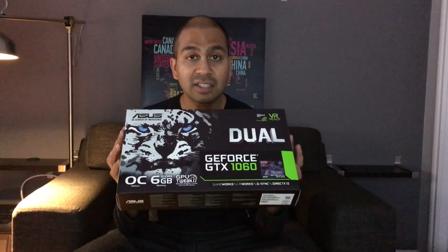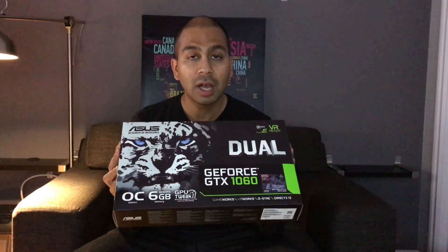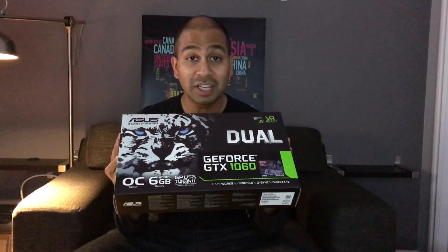This is going to be a quick overview of the NVIDIA GTX 1060 video card. I have the Asus Dual OC version here. The version comes in a nice white color — I like to call it the Siegfried and Roy edition. I'll have some pictures later on in the video.